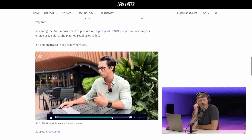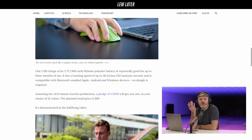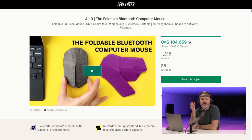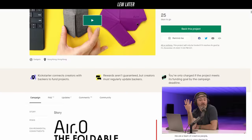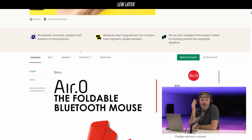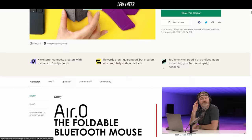It travels with you. These are people who tried it and they're like, this solved every problem in my life — pretty much the greatest thing I've ever used. Different colors as well. Let's see how they're doing on the Kickstarter. $104,000 Canadian raised; the goal was very low at $13,000. It is a full-size foldable mouse, 4.5 millimeters thin, 40 grams, extremely portable and ergonomic. It snaps to activate, and it is patented. It's called the Air.0 — the foldable Bluetooth computer mouse. I think it's pretty cool. I love the ambitiousness of it as a project. I almost want to own it as a design object.